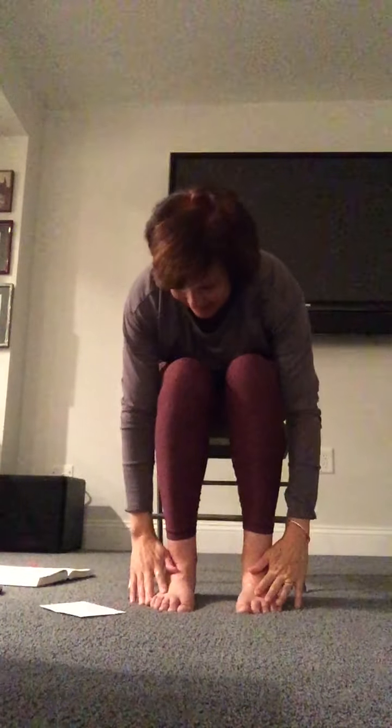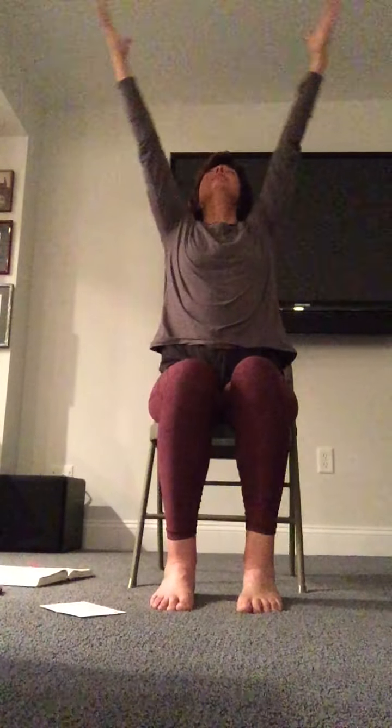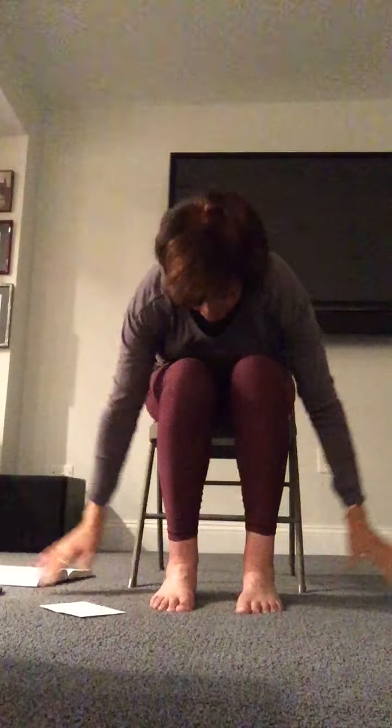Opening your eyes — inhale up, exhale forward fold. Halfway lift, back to the floor, inhale rise up high — two more. Exhale down, halfway lift, back to the floor, inhale up. Exhale down, halfway lift, back to the floor. Placing your hands on your knees and just gently coming up tall.